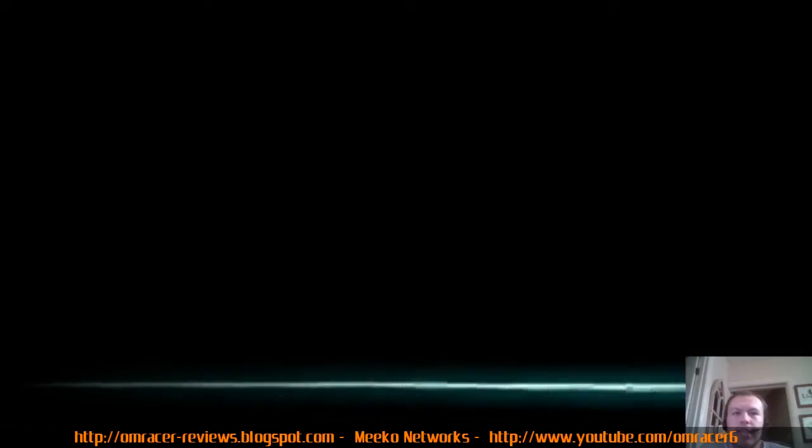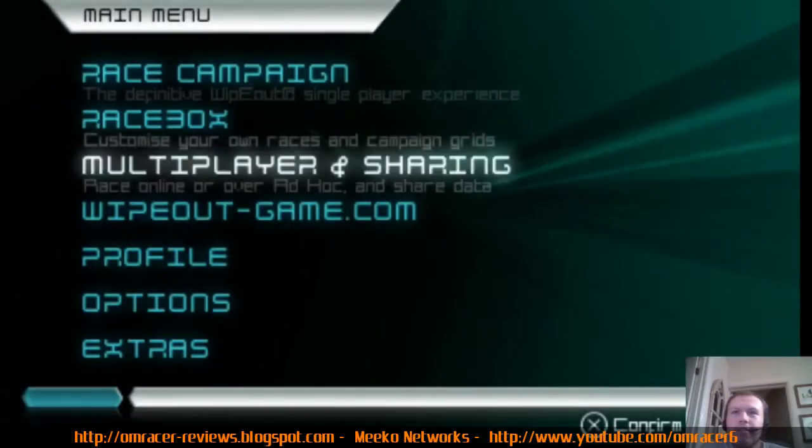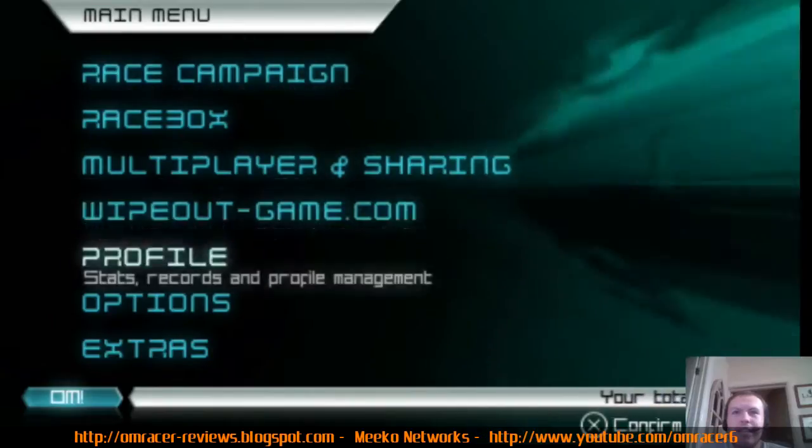We're going to play some games just to test this out and see how fluid and responsive it is in high-action situations. This is so responsive.